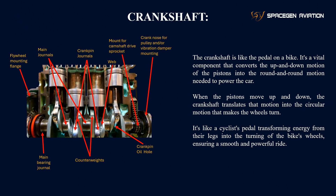Let's dive into understanding the crankshaft, which is one of the most important components of the engine. The crankshaft plays a vital role, converting the up and down motion of the pistons into the circular, rotational motion that powers the airplane.